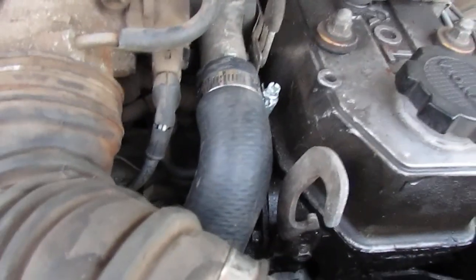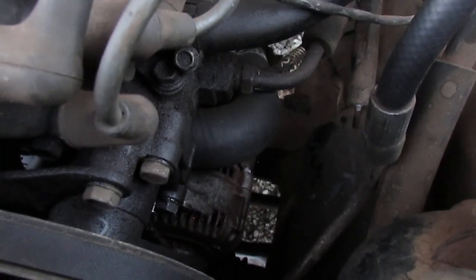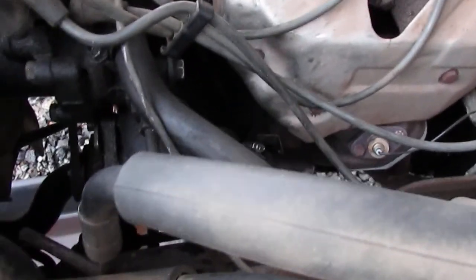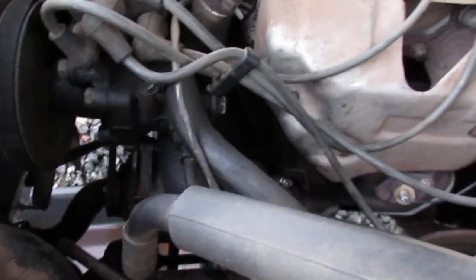It doesn't seem to be any leaks at pressure, so happy with that — because there was leaks before. Not too much cussing. A couple times. But it all got together and made it work. A little bit of trimming and changing and having to modify stuff. What else is new, right?